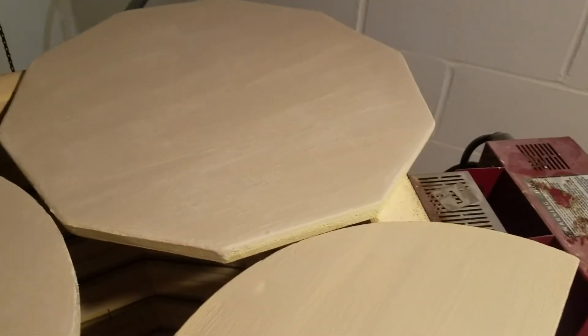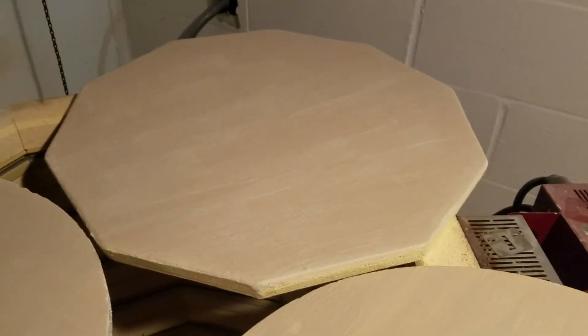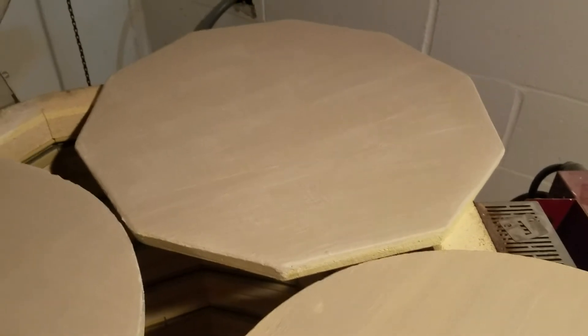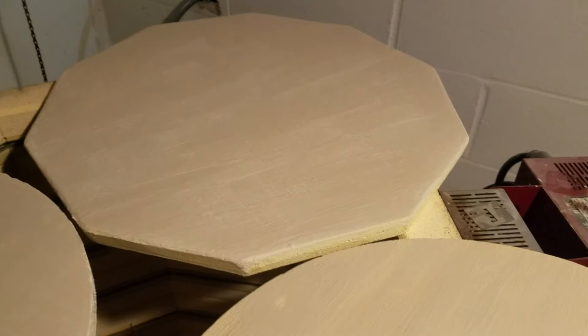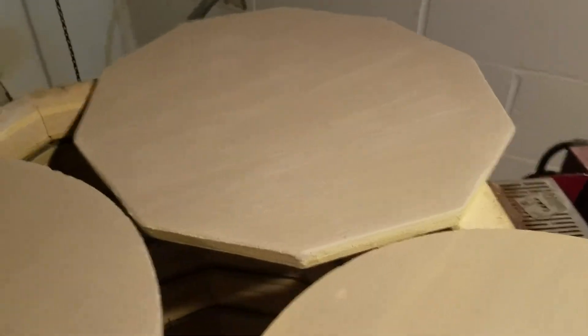I think the main problem people have is the recipe for the kiln wash itself. If you use just EPK, it can have a tendency to flake when it dries because the shrinkage rate is very high. So it looks like you didn't even do anything but make a mess on your kiln shelf.